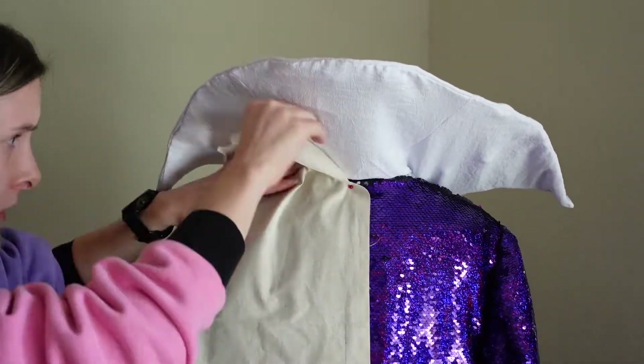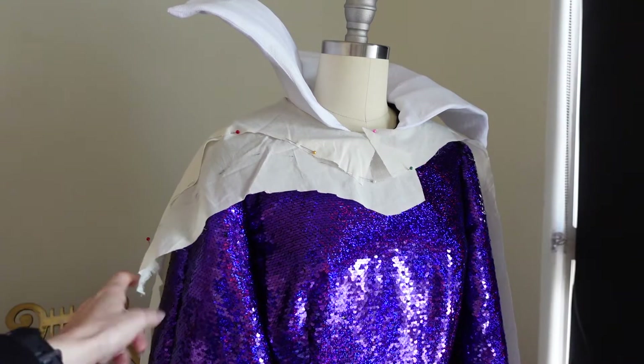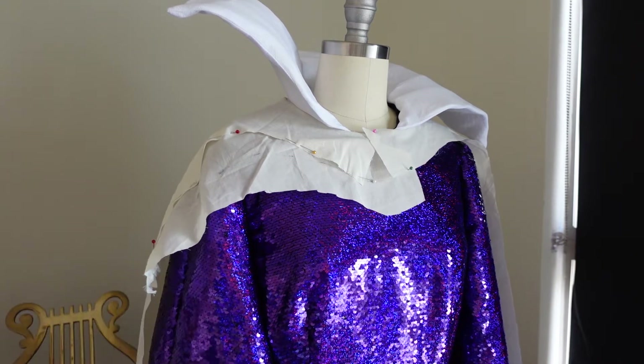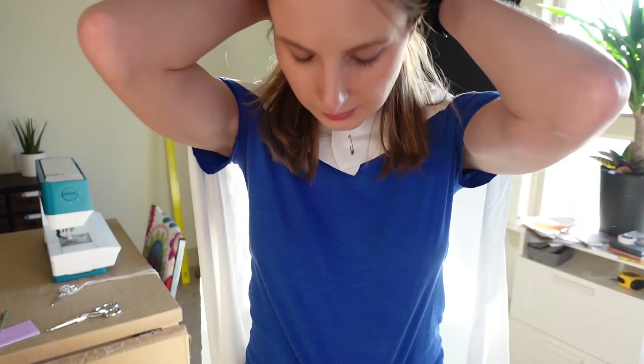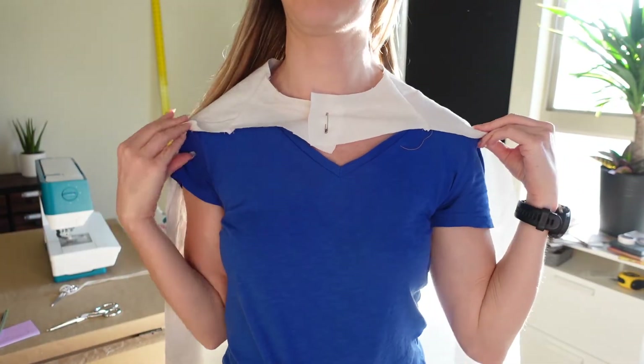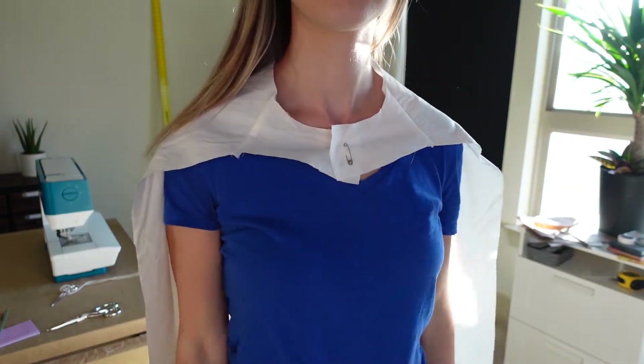When drafting the pattern, I wanted to minimize the amount of seams to avoid pattern matching. I originally drafted a cape in two pieces, but found the fabric was sitting oddly at the shoulders, which I did not like. As I draped, I looked back at the reference pictures and saw there was a seam towards the front that I hadn't previously noticed. This seam allows the fabric to better flow over the shoulders, and I followed where to place that seam based on how the fabric wanted to sit.